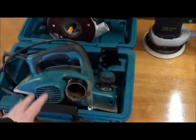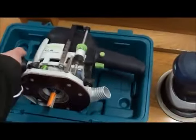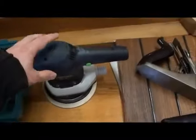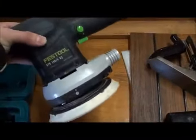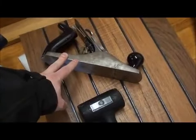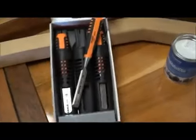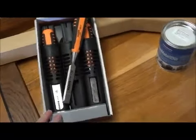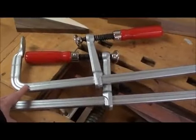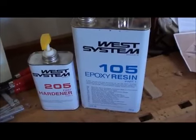For this build you need a power planer, a router, a sander or a belt sander, a hand cleaner, a normal hammer, some chisels, fairly big clamps and some epoxy glue.